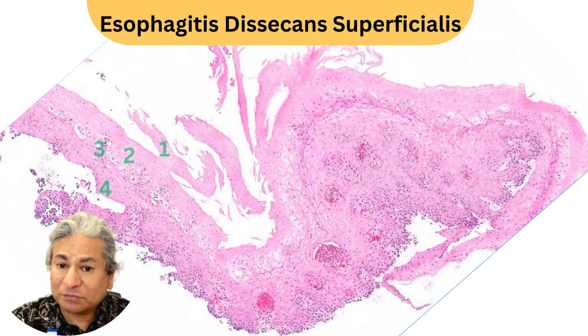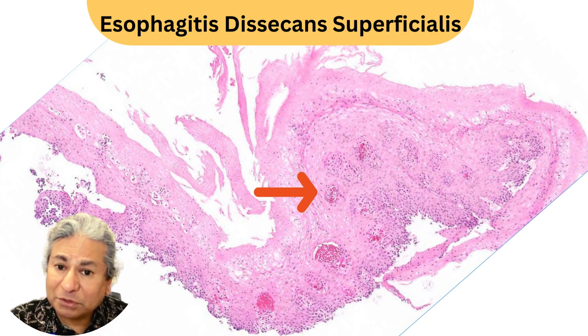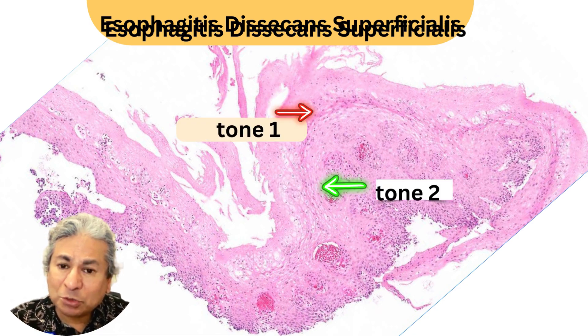On the left side you see those four layers, but on the right side you don't. What you do see is that two-toned appearance — two distinct colors, one up and one down.